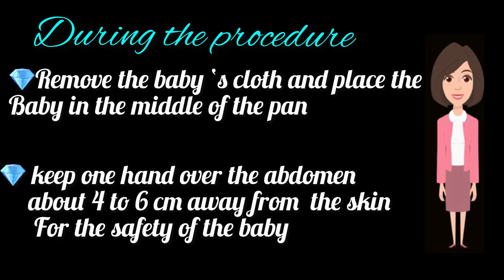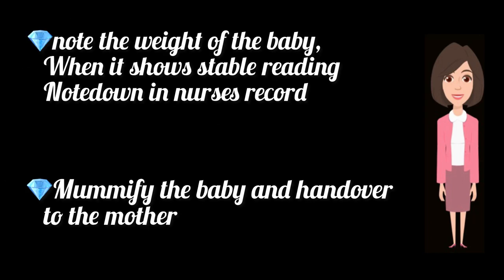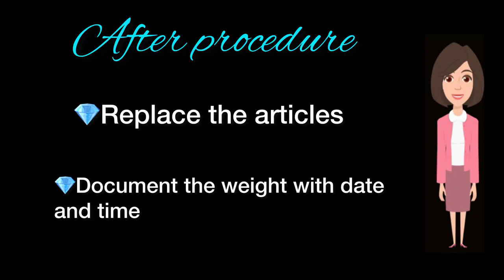During the procedure: Remove the baby's clothes and place the baby in the middle of the pan. Keep one hand over the abdomen about 4 to 6 cm away to safeguard the baby. Note the weight of the baby when it shows a stable reading, and note it down in the nurse's record. Mummify the baby and hand over to the mother.